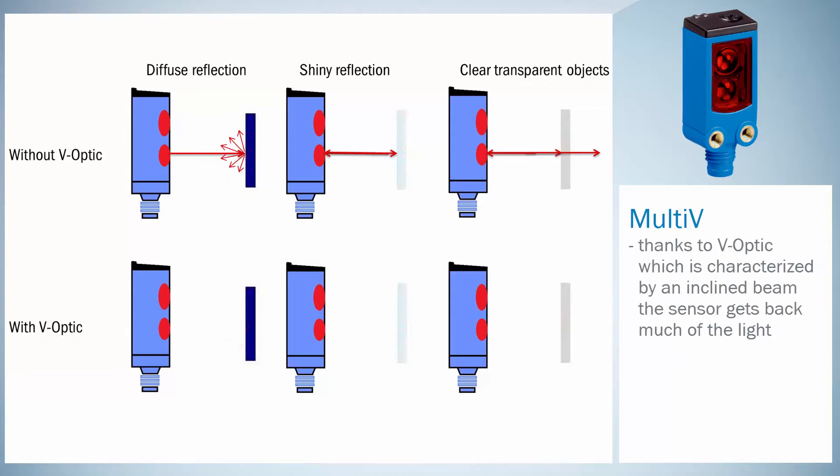The Multi-V counteracts this by its V-optic technology. Due to the V-optic, which is characterized by an inclined beam, the sensor receives almost 100% of the light of the shiny part and much of the light of the diffused reflection part.